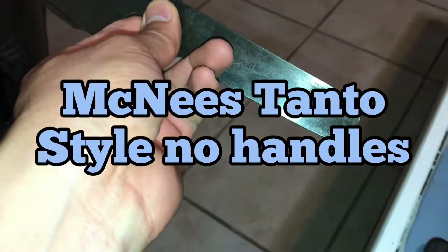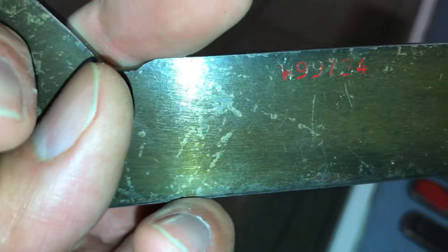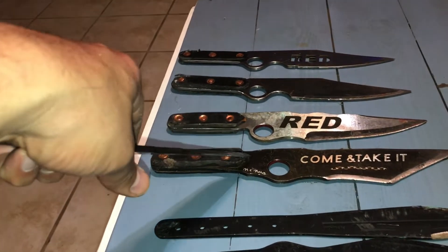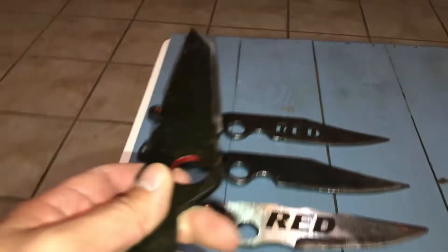The most recent one is a tanto blade, back to McNeese. I asked him to make it with no handles and no holes — just the same mower blade steel. It has a serial number on it. I really like it. It's lighter than most of these blades, and I'm already working it hard. Light, clean, and just a great design.